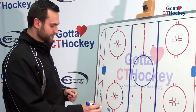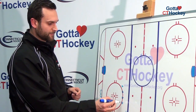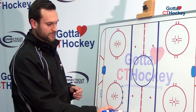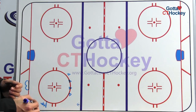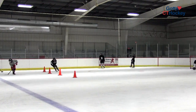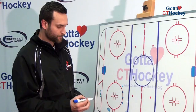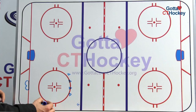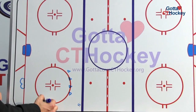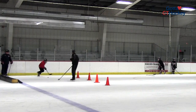For this drill, players are going to start behind a stick that we've placed just above the hash marks. We're also going to set it up with four cones above the top of the circle, and we're going to have a pile of pucks up by the blue line. A couple of things we're looking for in this drill are placement of the puck, good break turns, and always trying to protect the puck as our feet are moving. Players start next to the stick, do a quick crossover, crossover back, and then a crossover start all the way up to the pile of pucks. When we hit the pile of pucks, we stop and grab a puck.